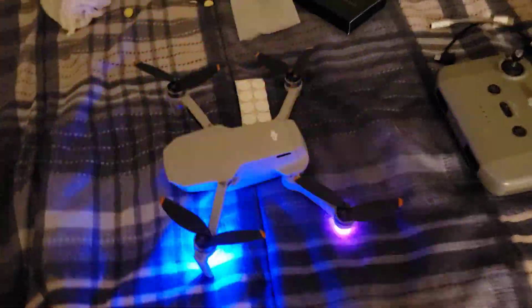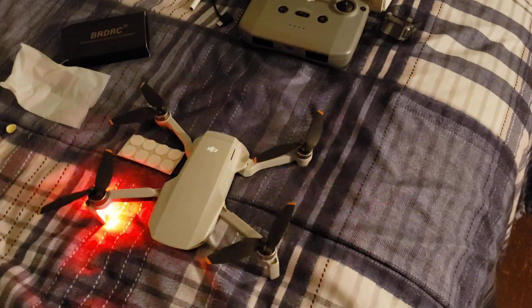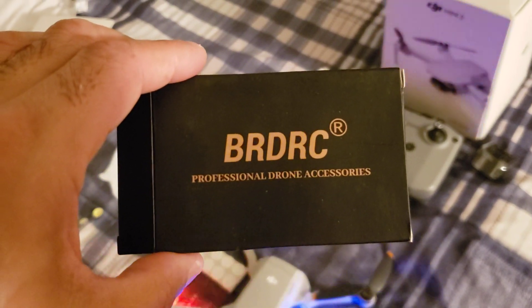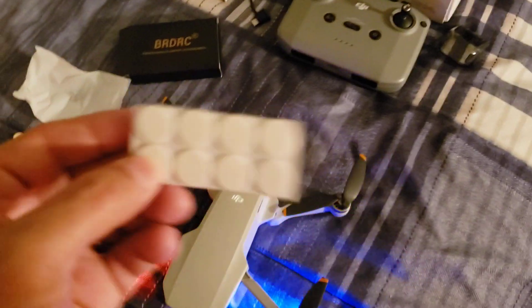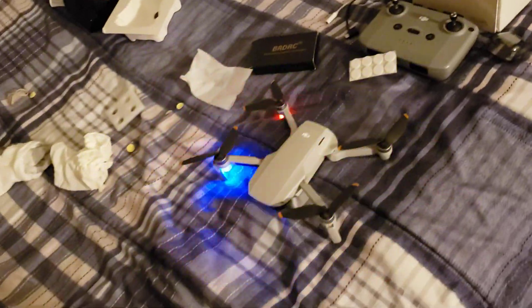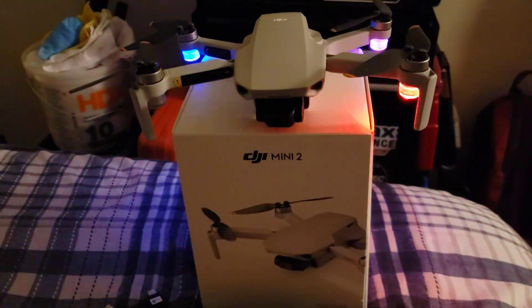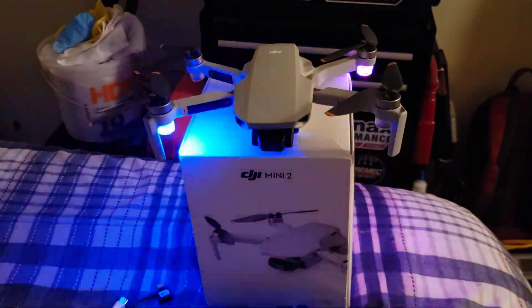That's pretty much it guys, and like I said for the price you can't beat it — that's how they look. All right guys, like, share, subscribe — God bless and have a great day. Again, this is the BRDRC professional drone accessories from eBay, but I believe you can get those lights anywhere. They also include these extra sticky pads. So yeah guys, take care, God bless. Let me just get a quick shot of it right here.